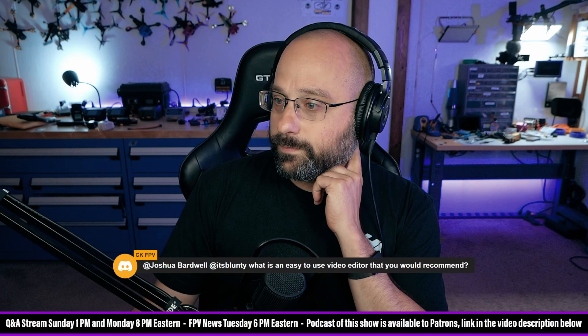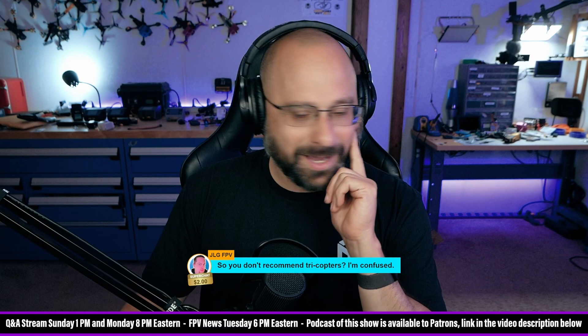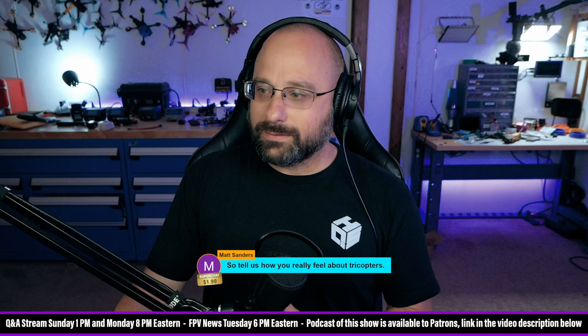I hope Can I Get a Channel has a sense of humor about this response. So, you don't recommend tricopters? I'm confused. No. Tell us how you really feel. I did. You better believe that's going on the Livestream Clips channel.